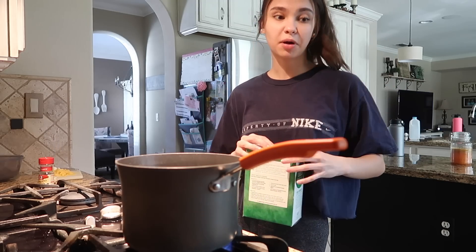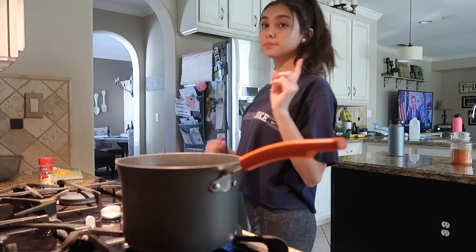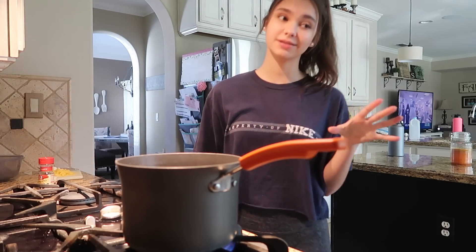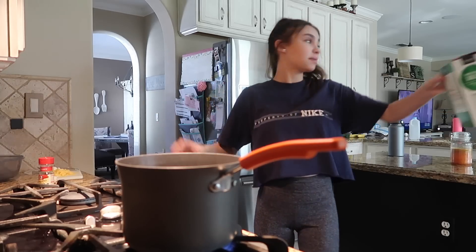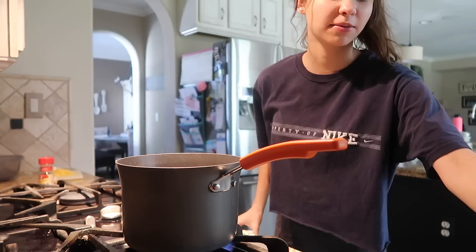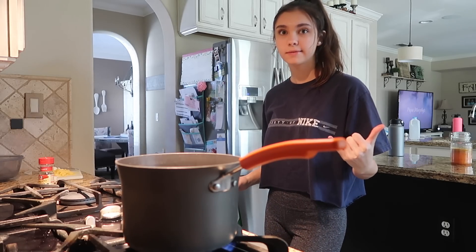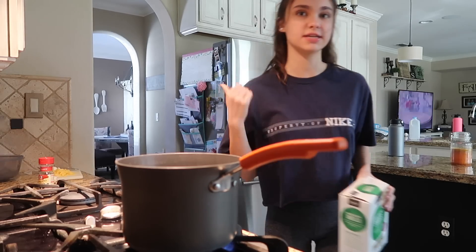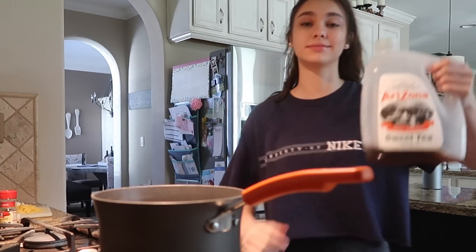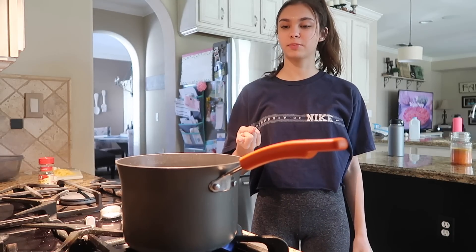I'm making lunch now — shell pasta. For the sauce I'm just gonna mix milk, cheese, cream cheese, butter, and garlic. It's pretty good — sounds kind of whack but it's good. I don't measure anything, I just throw a bunch of stuff in. I'm also gonna add some tomatoes. I have some iced tea — very good, 10 out of 10, recommend. I hate making pasta because it takes so long waiting for the water to boil and then for the pasta to get done.